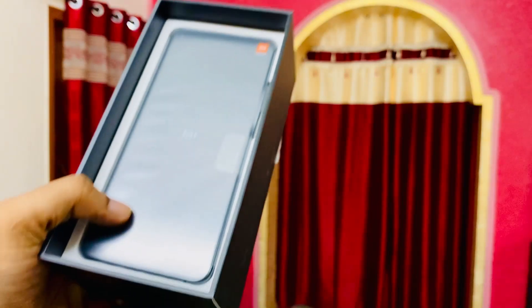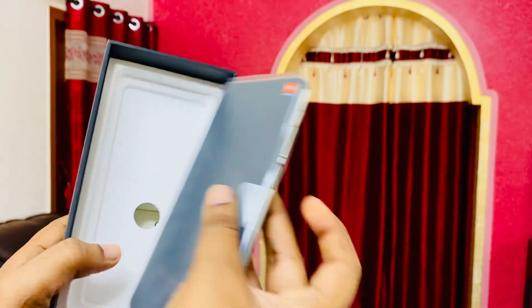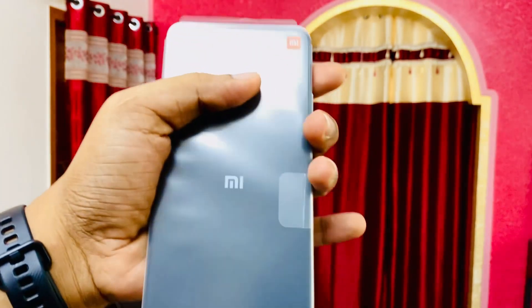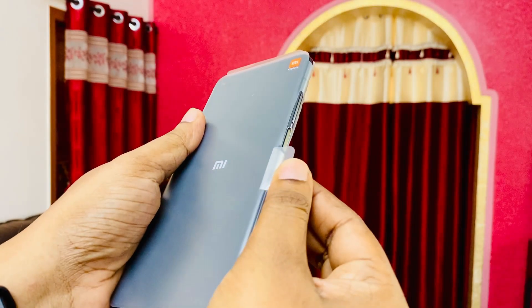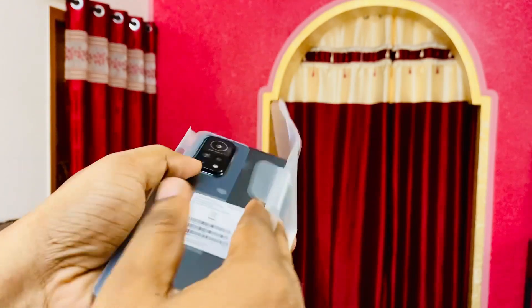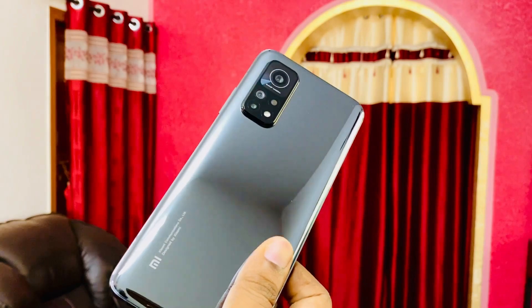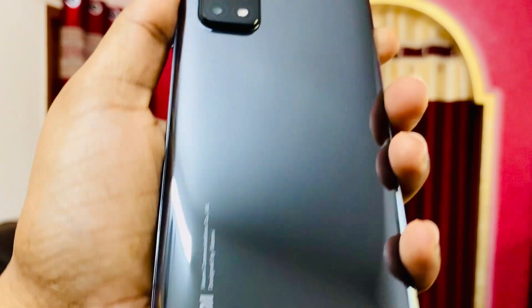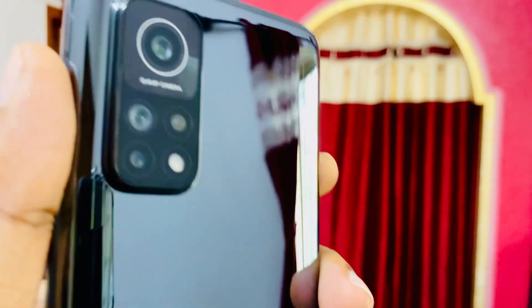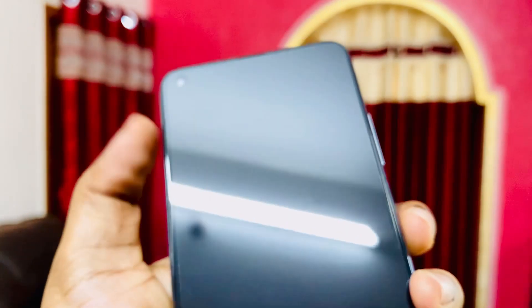We also get a nice TPU case. Let me just remove the film from the phone. In the hand it is a bit hefty — if you're looking for a really light phone, this is definitely not it. The looks are amazing though, and it has this black mirror finish to it. Even the camera hump looks great — I feel it is the best looking camera design in my opinion.